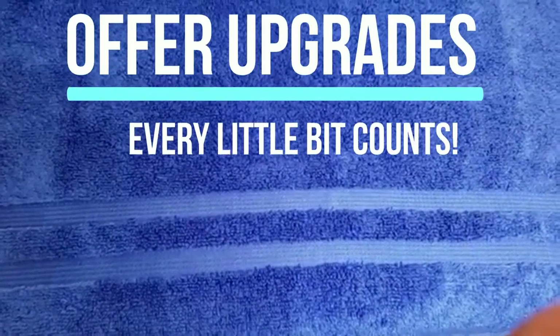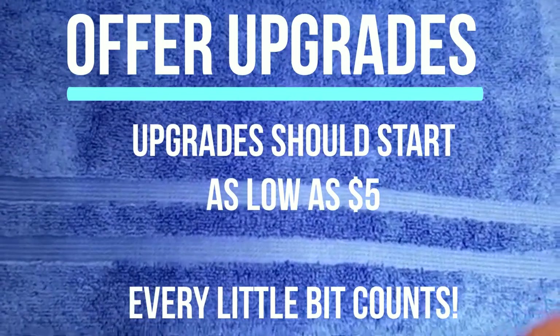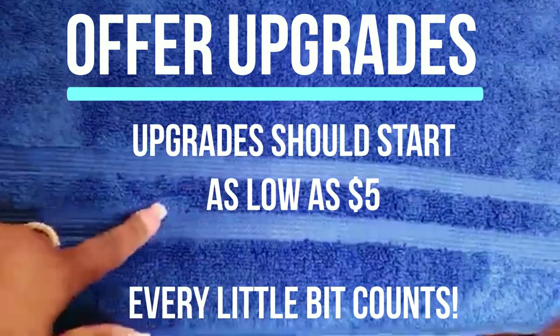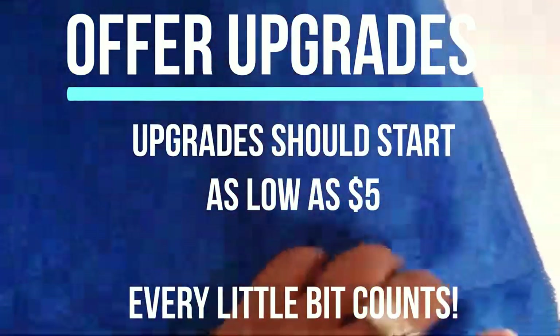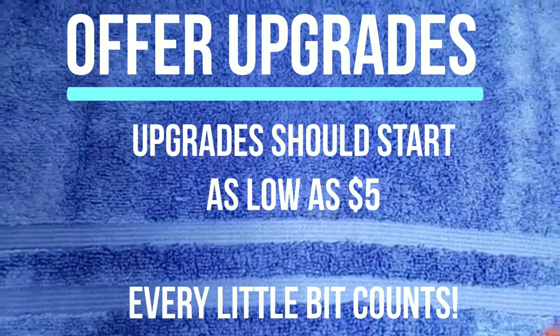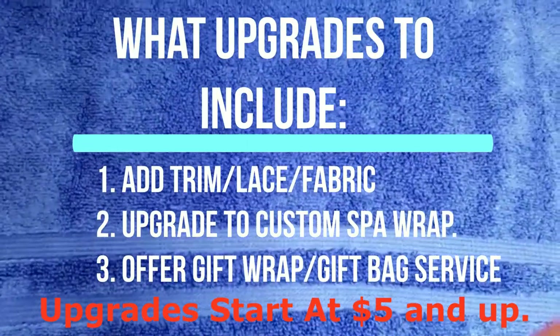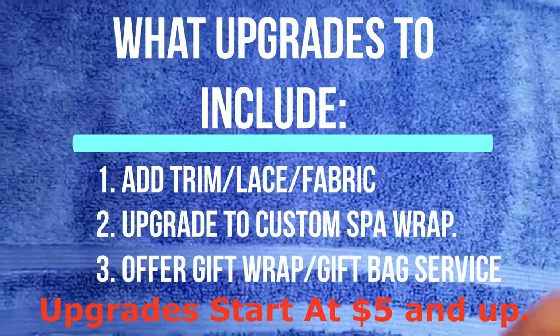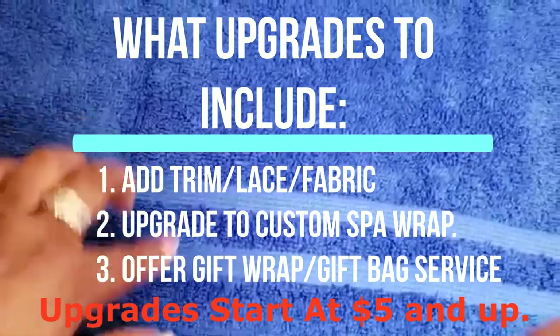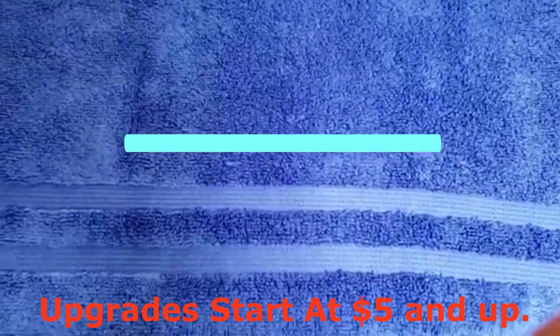Before we begin the embroidery, I recommend you always try to upgrade your customer. When a customer requests a personalized towel, ask if they would like trimming, lace, or scalloping with fabric. You can also upgrade them to a full custom-made spa towel. Never settle for just a personalized towel. If they accept, you need to be prepared — whether they want trim on both ends or just one side. In this case, we are putting trim on one side of the towel.